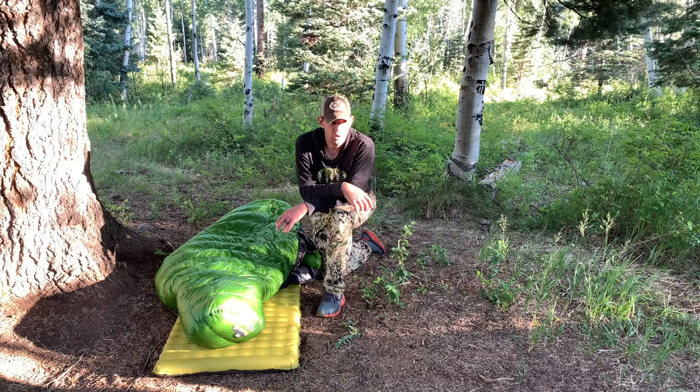There you go — Backcountry Crib for an early season scouting trip. Thanks for watching. Make sure you like and subscribe to the YouTube channel.